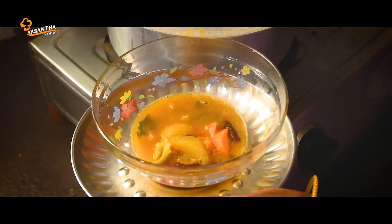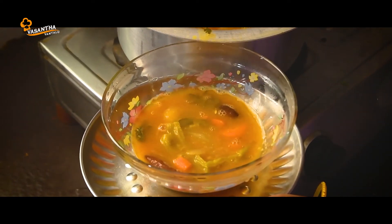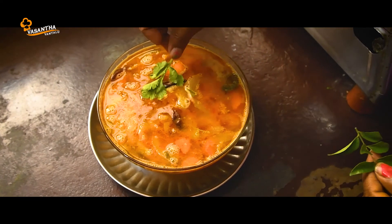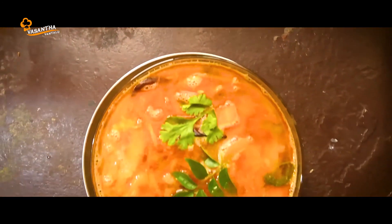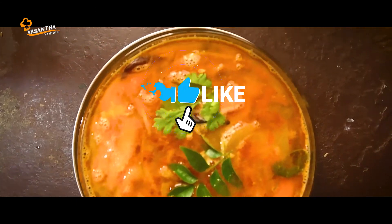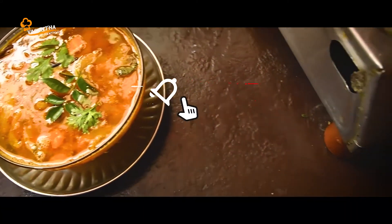Anti simple Telangana style sambar ready. Miru koola try jesi alaachindi o comment section lo telapandi. Miki video nachchate like cheyandi, mariendi videos kosam channel subscribe chesukoni bell button kuda press cheyandi.